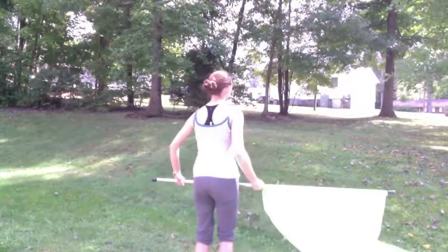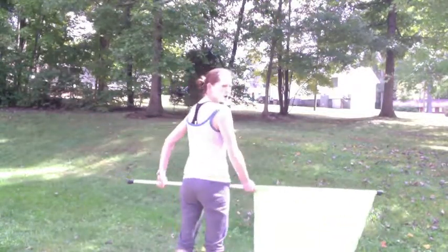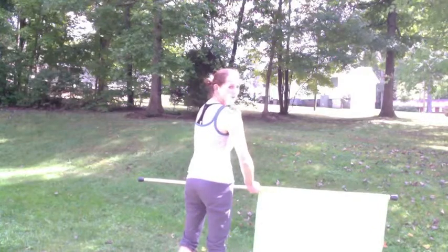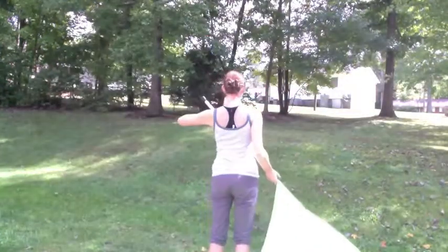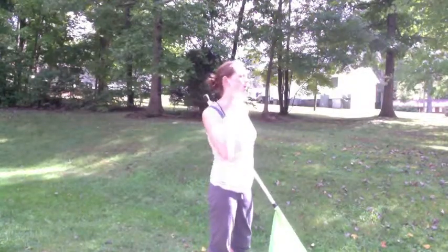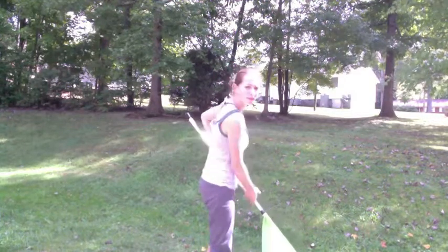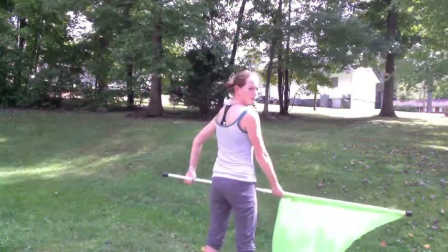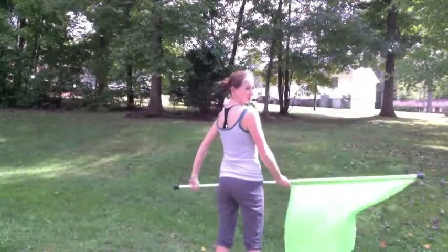Those are the first four counts: one, two, three, four. You're going to row over your right shoulder — five, six, seven, eight. We're rowing to the back because that way the audience can still see your whole silk even though it's coming behind you. After we row — five, six, seven — back to flat on eight.